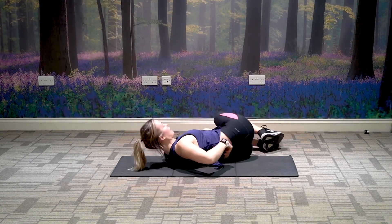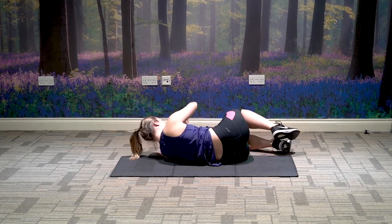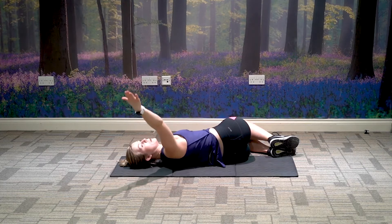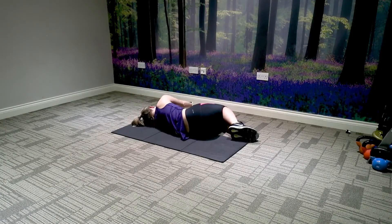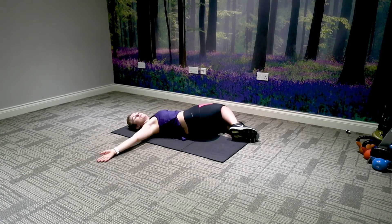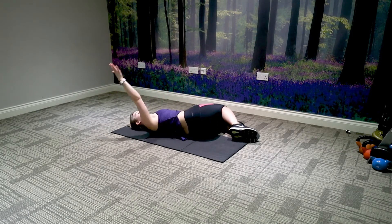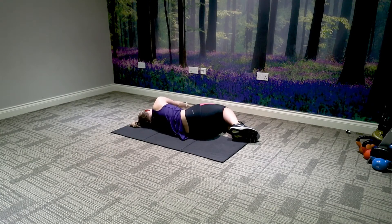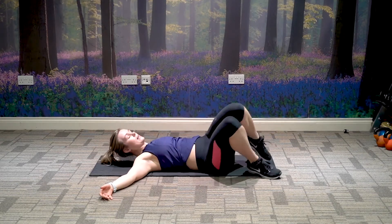Bring the knees back up. Drop the knees to the left side, bringing one hand on top of the other. Make sure your hips are in line. Open up — bring the arm all the way back down to the floor. Breathe in as you bring the hand down, breathe out and bring the other arm back up and over, opening up through the chest each time. Repeat for a few breaths, opening up further each time. Draw the knees into the chest and change sides.